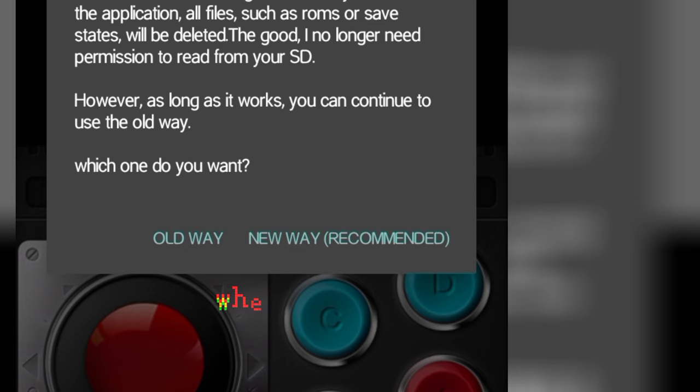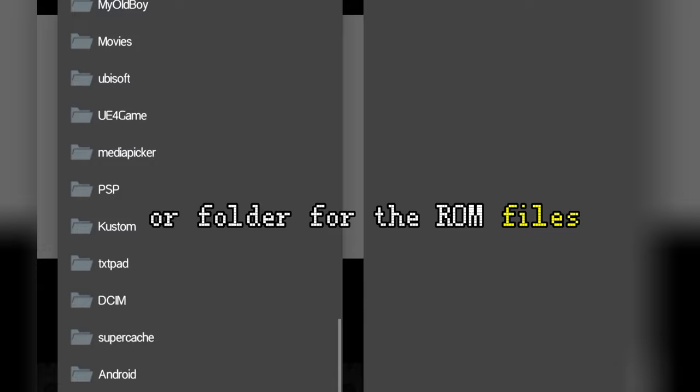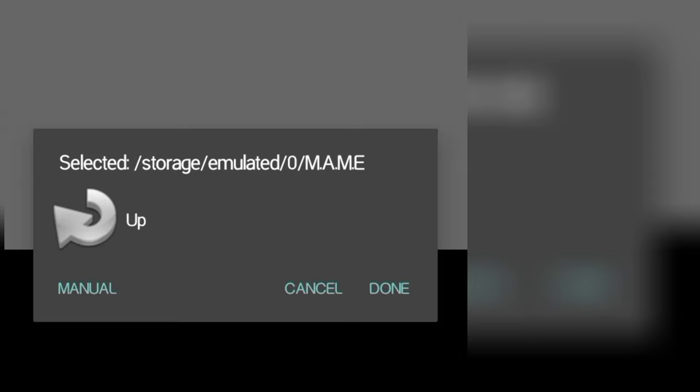In the new way option, choose the old way. When asked if you want to use the default ROM path, choose No. Once you've selected the folder, the games will automatically reload.